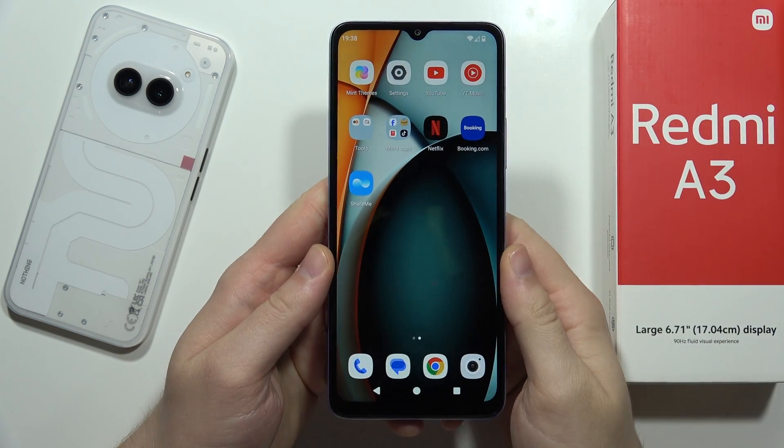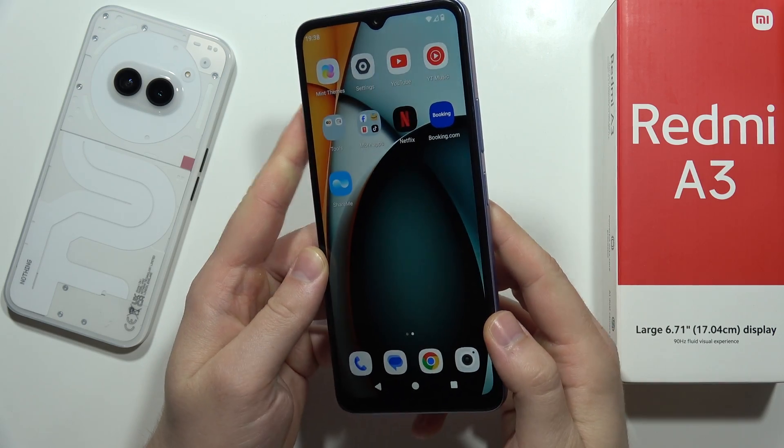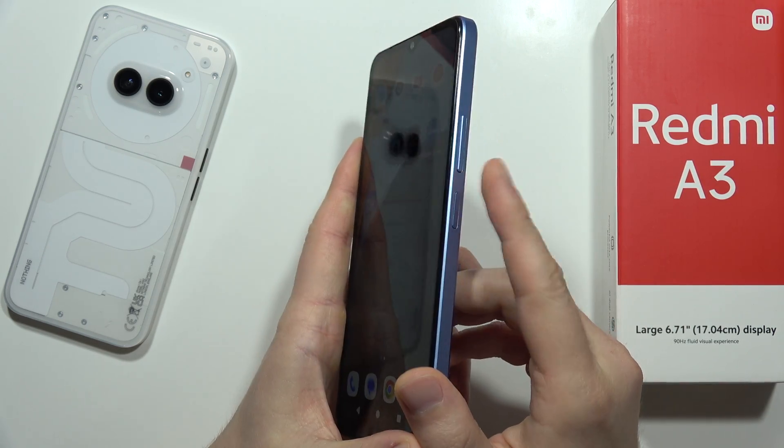Hey, let me show you how you can add fingerprint into your Redmi A3. This fingerprint sensor is actually synchronized with the power button.